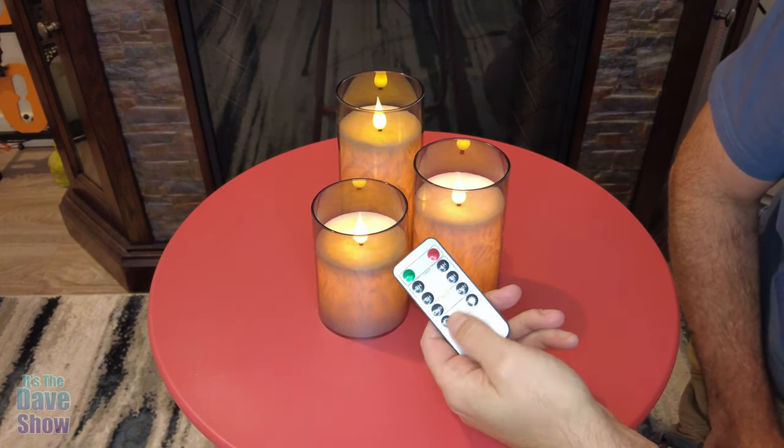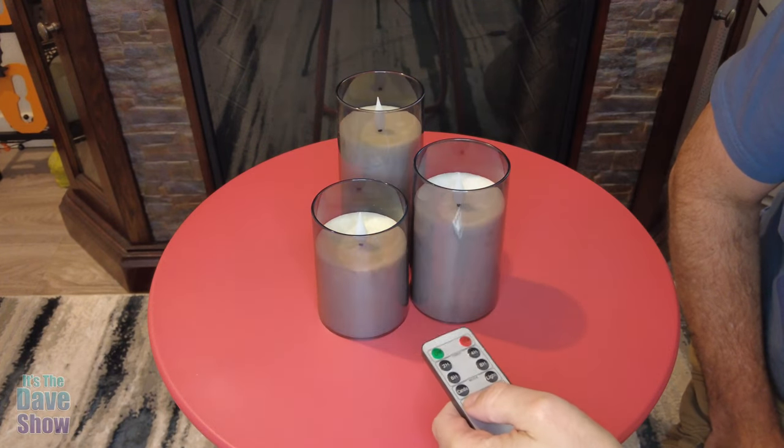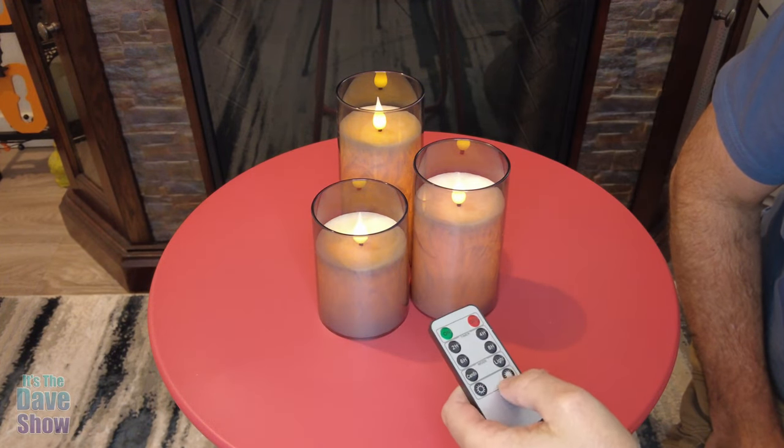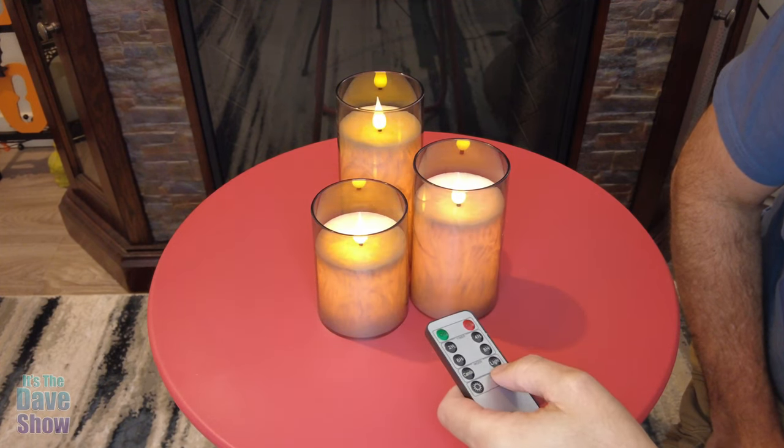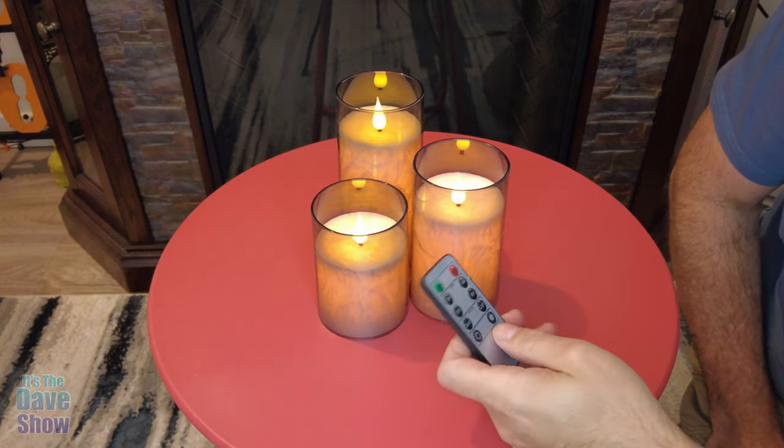You also have controls for dimming them down a little bit or you can brighten them up. I don't know how well it's going to be seen in the camera, but it's like that. It's a very nice little candle set.